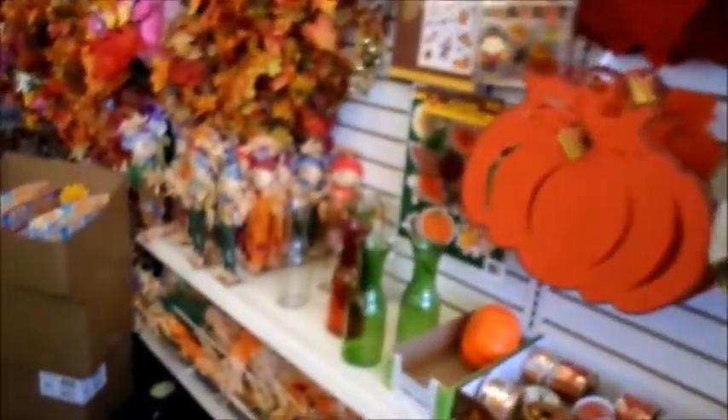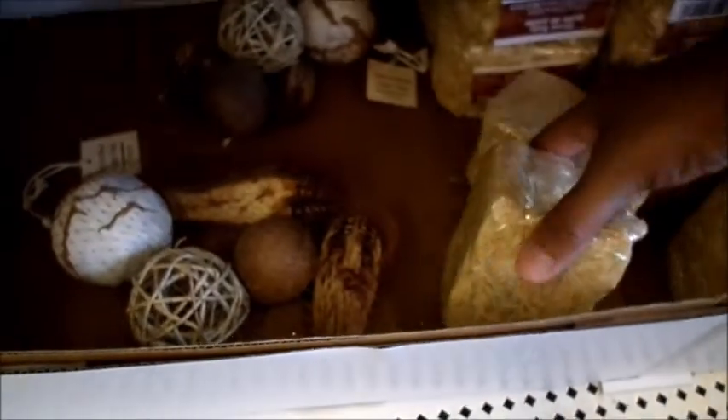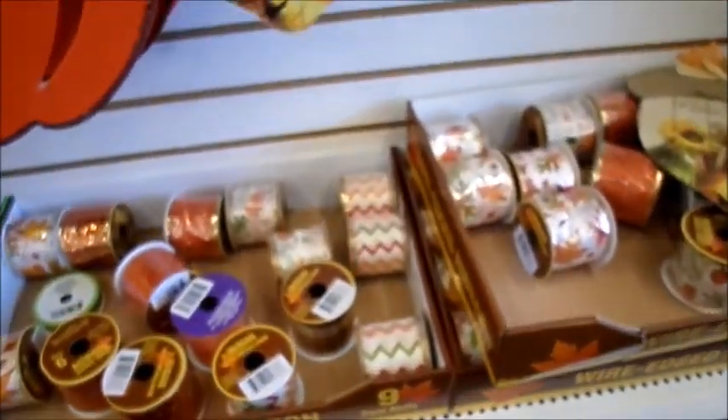We're over at the fall decor. We went over a lot of that in my other video — check the link in the description box below. I really want to get a couple of these bales of hay before they're gone because they're going to go fast. I'm going to get a couple of these. They have the cutest ribbon.